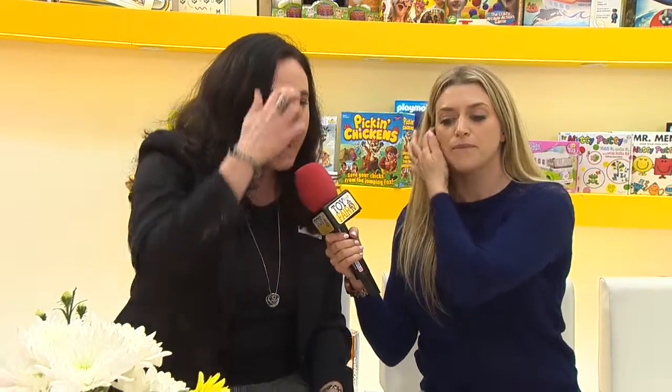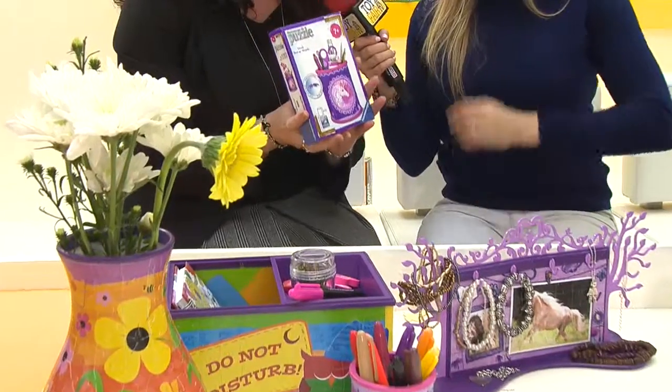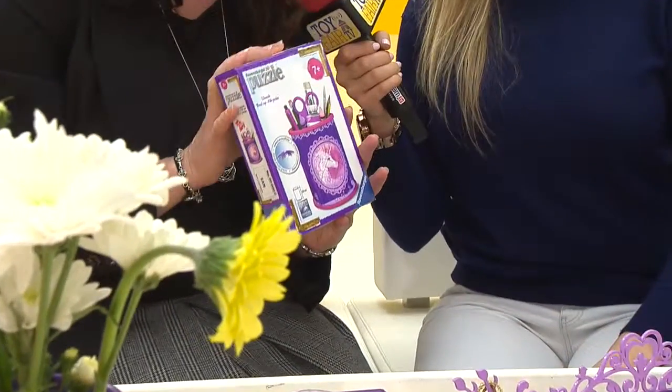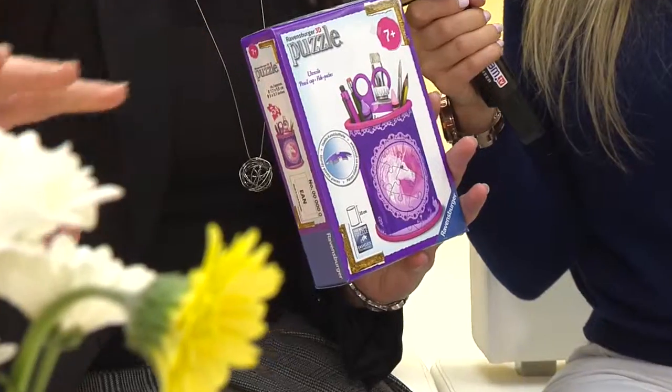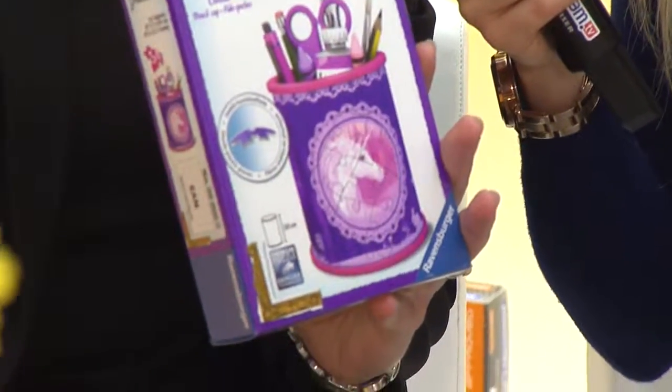My name is Cornay and I'm from Ravensburger. I'm here today to show you a wonderful range of Ravensburger 3D puzzles — a range of puzzles for children aged 7 and up. And once you've done your puzzle, you create wonderful things like flower vases where you can put real flowers with water inside.